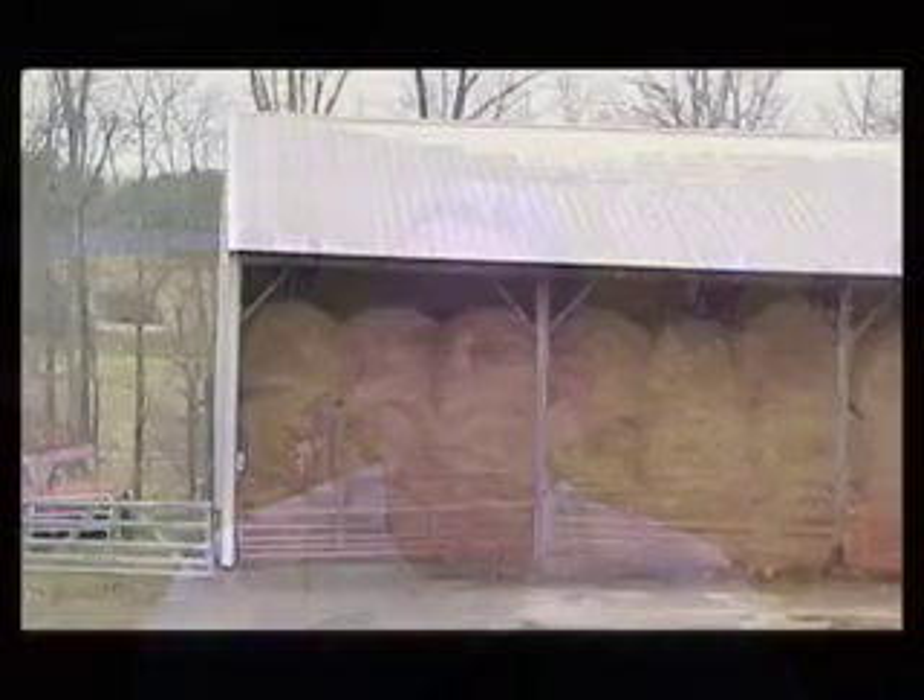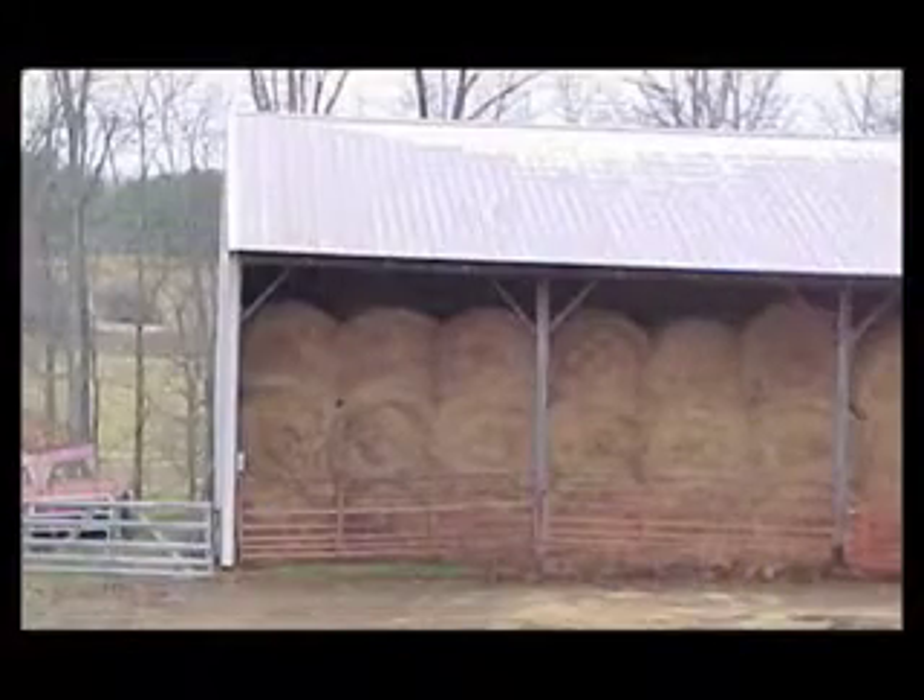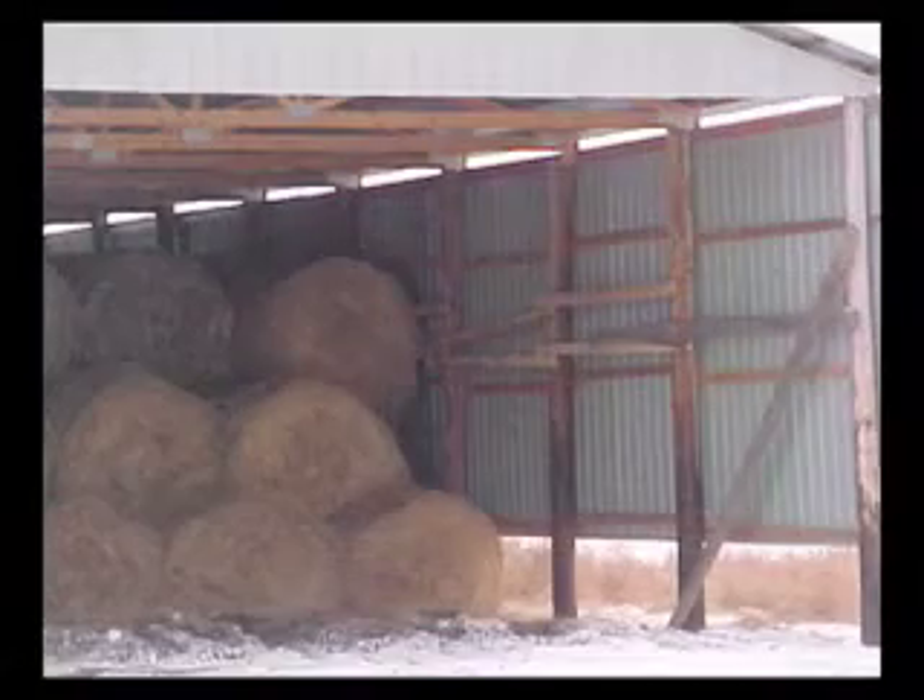Are you thinking about constructing a hay barn? If so, there are several considerations that need to be made. First off, are you looking at a barn where you'd be loading from the side or the end? I think this is one of the first considerations that you should have.